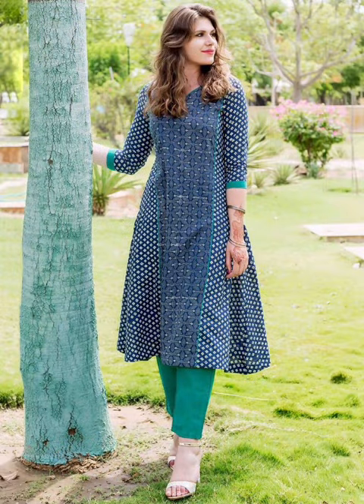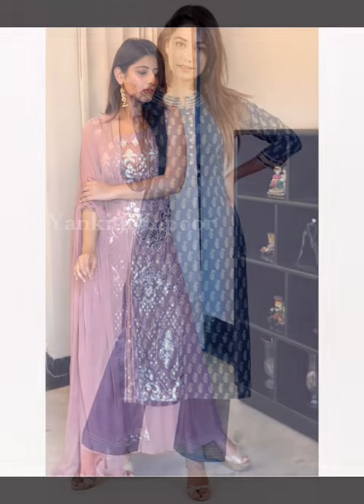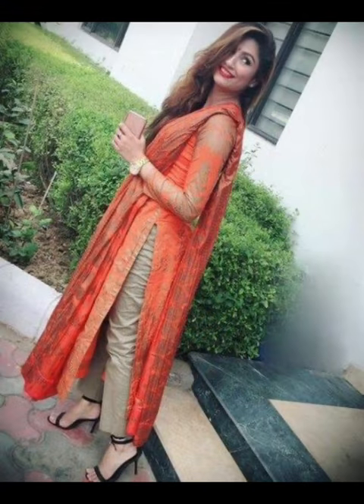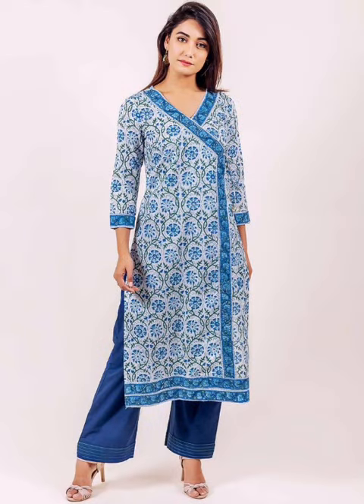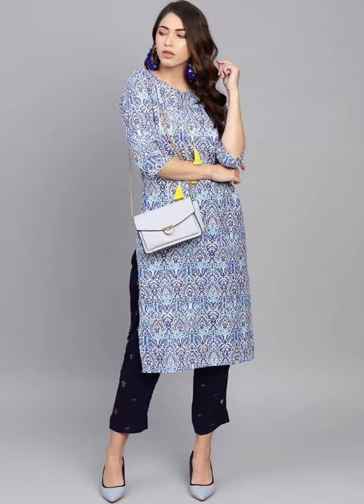It will be comfortable. You can try any fabric. Even if you have a suit or an old suit, you can make it into plazos. If you have a printed shirt, you can carry it with plain plazos. And if you have a plain shirt, you can also pair it with plazos. You can make any fabric work with plazos.